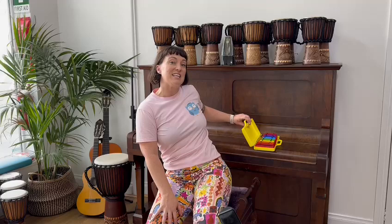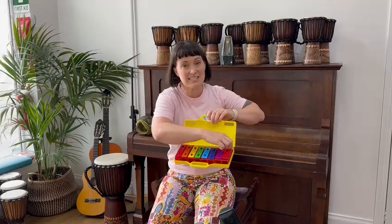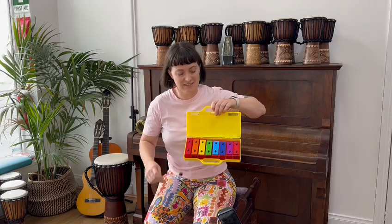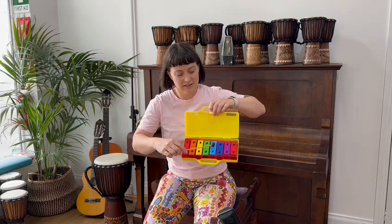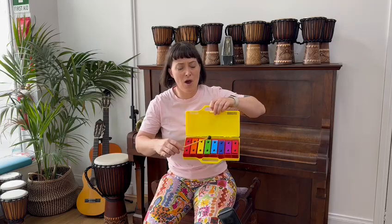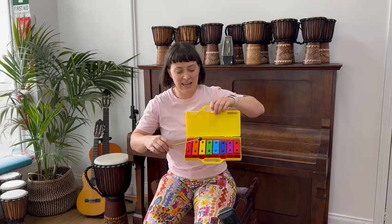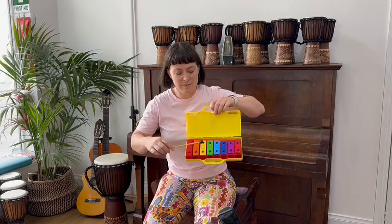Let's hear what it sounds like on the xylophone, and then we will learn to sing it in solfège. I have my xylophone. I'm finding my two sounds: my G, which is my sol, and my E, which is my me.